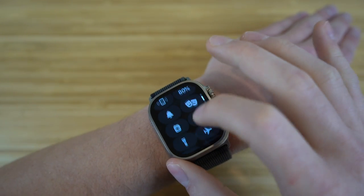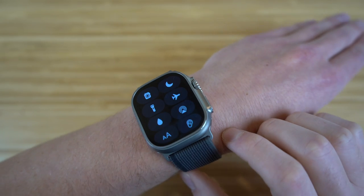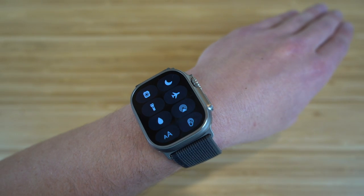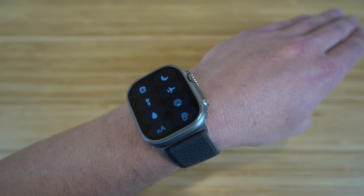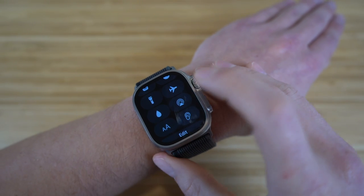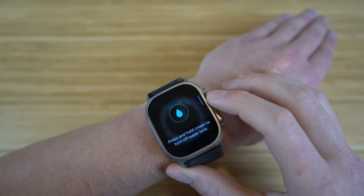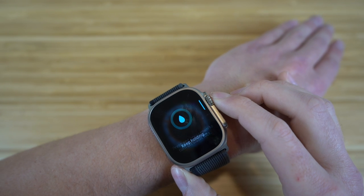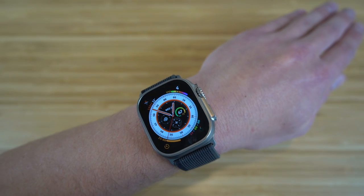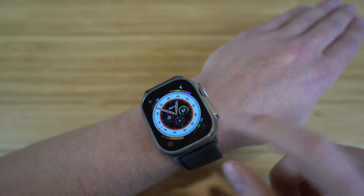If we scroll down, we have airplane mode — pretty self-explanatory, you turn that on when you're on an airplane so it doesn't interfere with the flight. Next we have this water lock icon, which is super cool. When you go in water with your Apple Watch and get water trapped inside, clicking this icon is actually going to eject any water. You press and hold the digital crown to turn off water lock, and all the water gets removed.